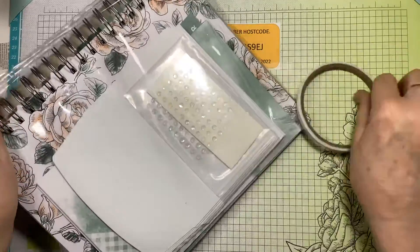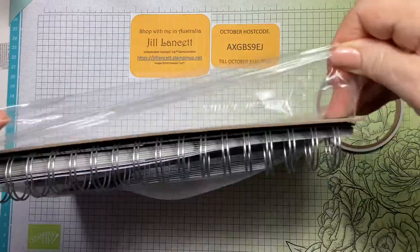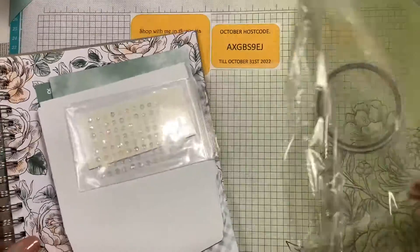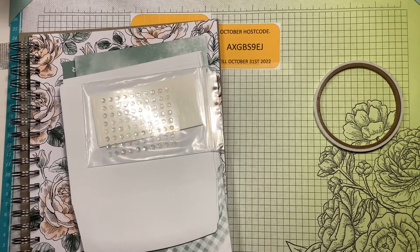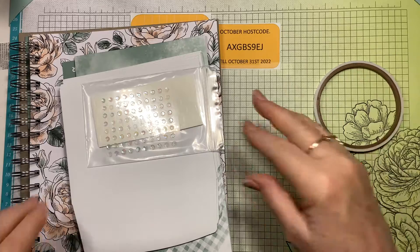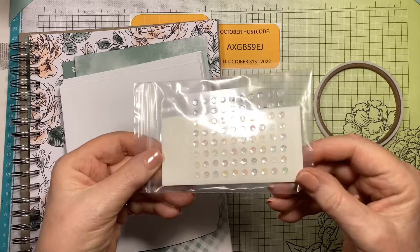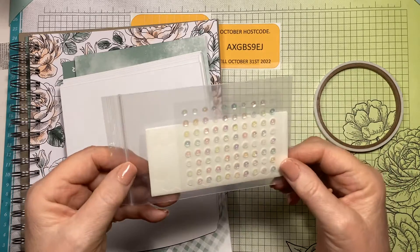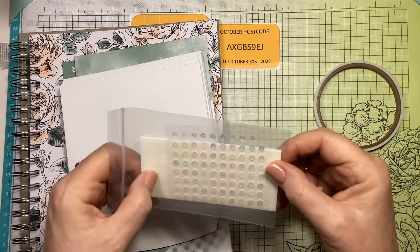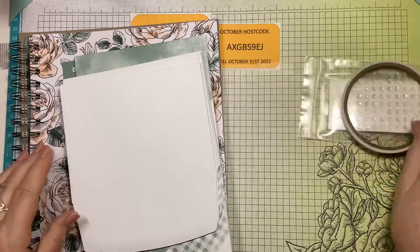This is our double-sided tape - it's called Tear and Tape. It's a really strong adhesive and it's really, really good. When you haven't got liquid glue - sequins, beautiful sequins. You even get glue dots and Stampin' Dimensionals. So we've got our adhesive covered plus our embellishments.